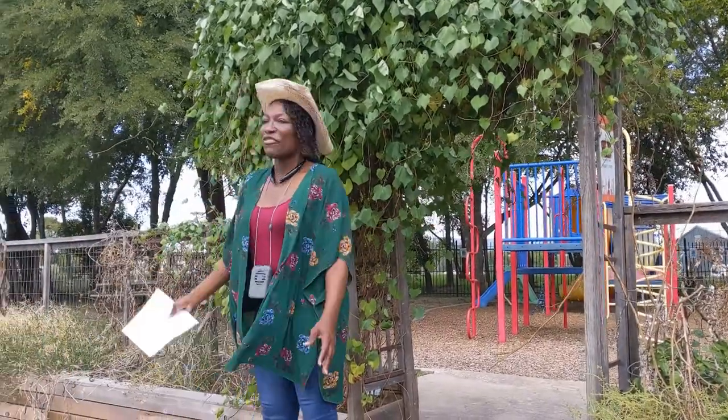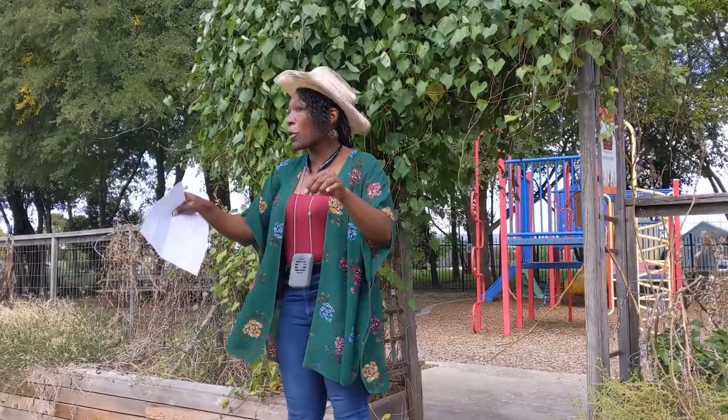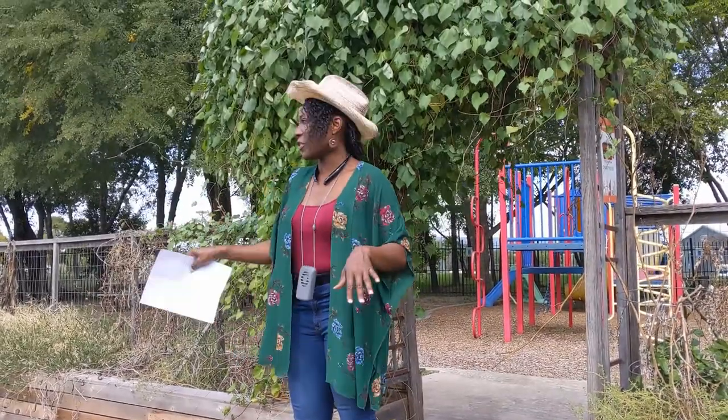Hello, everyone. First, I want to say thank you to everyone who arrived and helped out. We appreciate your support, we appreciate your participation. And more than anything, we appreciate that you appreciate what vegetables and gardening does for us. It begins.